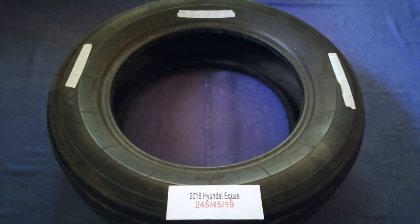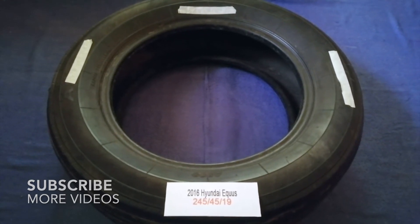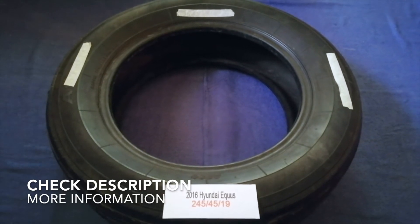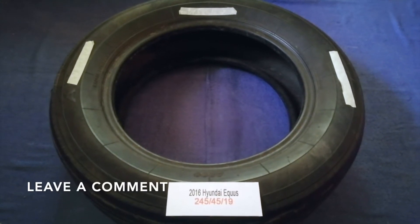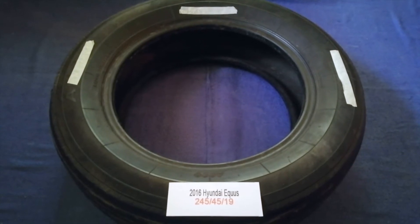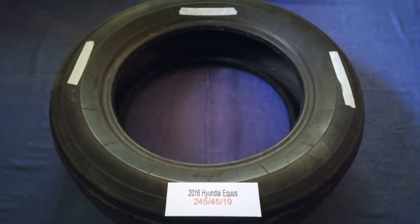Hey guys, welcome back. Today we are going to talk about the tire size for the 2016 Hyundai Equus. If you are looking for the tire size for your 2016 Hyundai Equus, I have already looked it up — just check the video description and I will try to leave the info there as well.